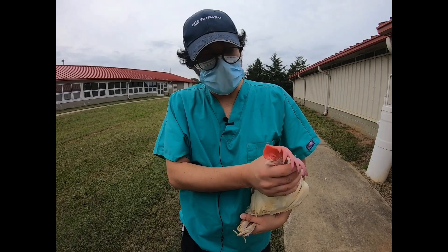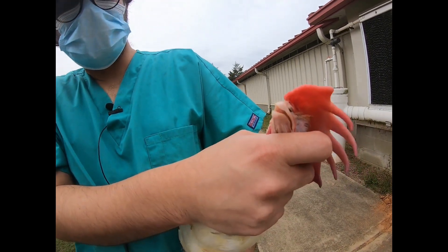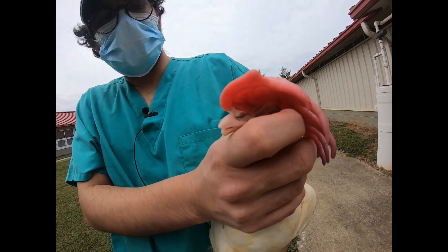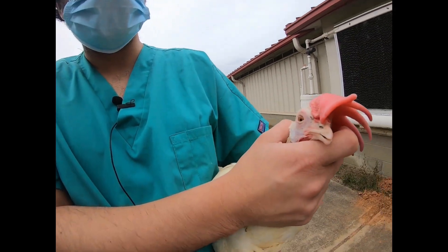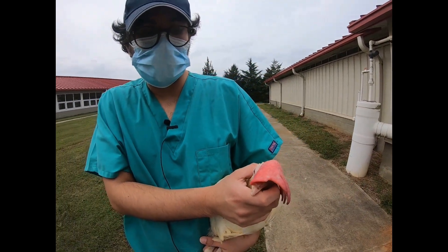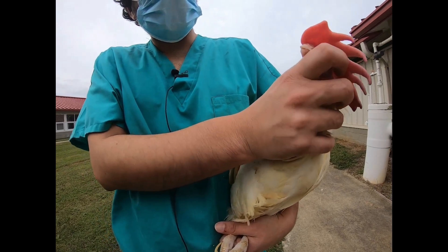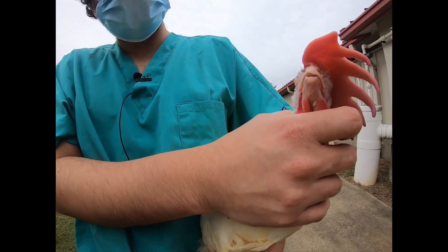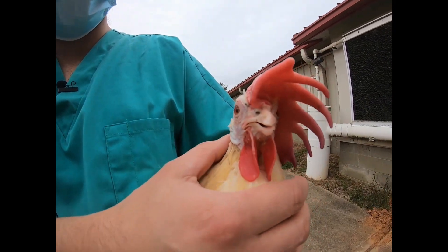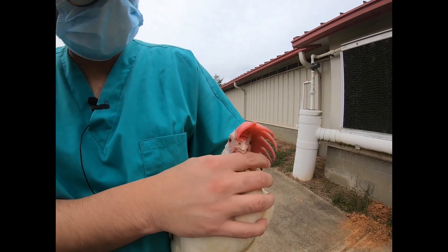I'll start with the beak. These birds are beak trimmed — as you can see, the lower beak is slightly shorter than the upper beak. The beak score can be zero, one, or two depending on how severely trimmed it is and if it has any problems. This bird is able to close its mouth and has been eating properly. Almost all birds in the United States are beak trimmed, so there is not really a big problem here.